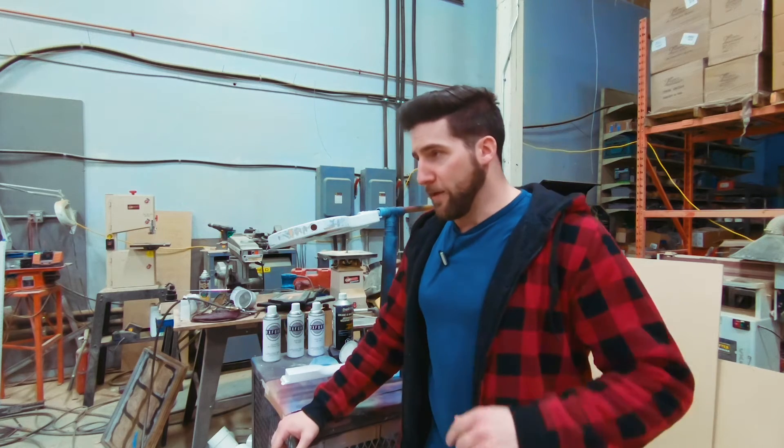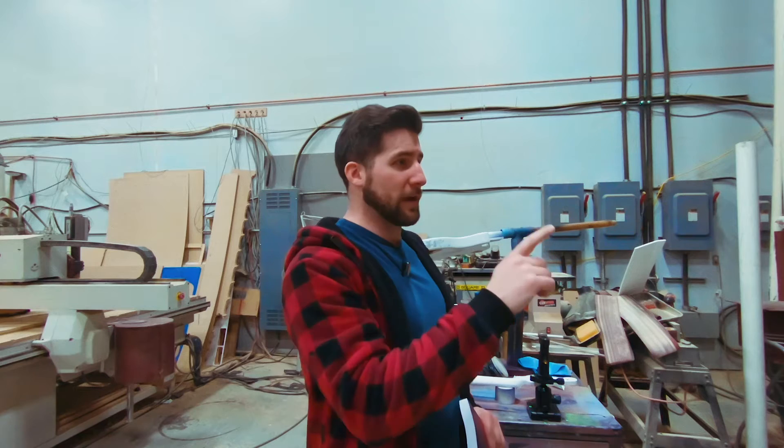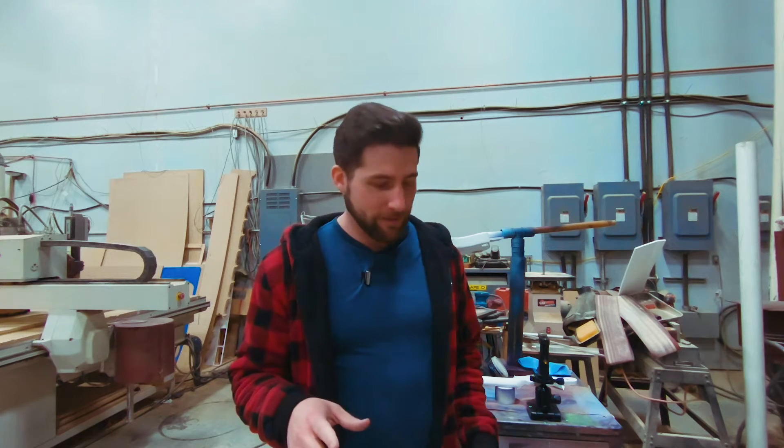I've started making videos with my phone a little bit instead of my camera. Anyway, just quickly before we jump into the tutorial — this is not a sponsored video, but the guy who owns this shop and lets me use it on weekends, who basically makes this channel possible, just wrote a book. And he didn't ask me to do this, but I'm going to show it to you and put a link in the description.